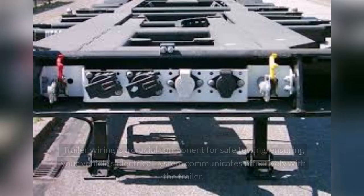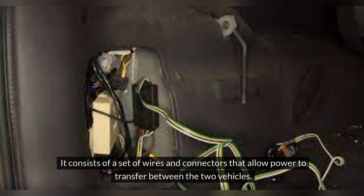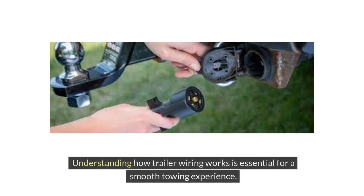Understanding Trailer Wiring. Trailer wiring is a crucial component for safe towing, ensuring your vehicle's electrical system communicates effectively with the trailer. It consists of a set of wires and connectors that allow power to transfer between the two vehicles. Understanding how trailer wiring works is essential for a smooth towing experience.